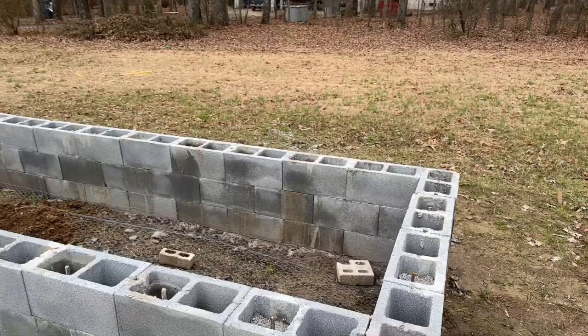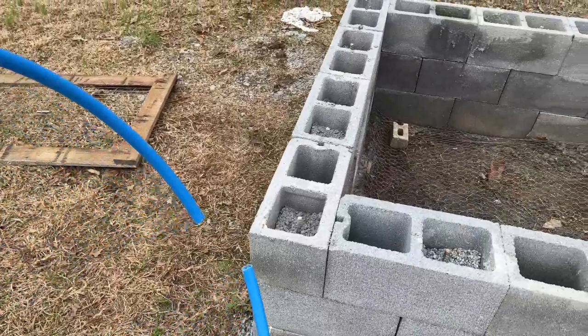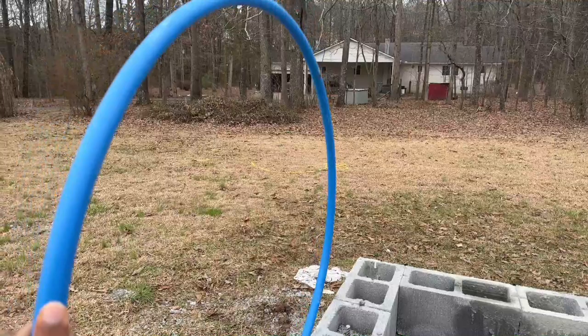One thing that's optional is this rebar. The reason I have the rebar is for two purposes: one is to add some structure and stability, but the real main purpose was so that I could use it to turn this into a hoop house to extend the season a little bit longer when it gets cold.